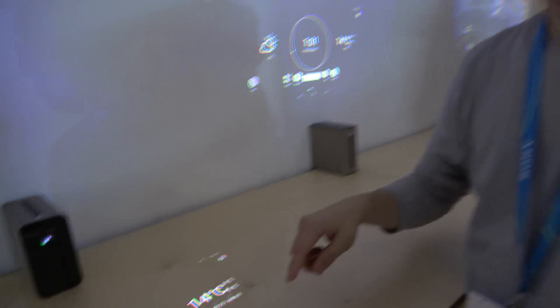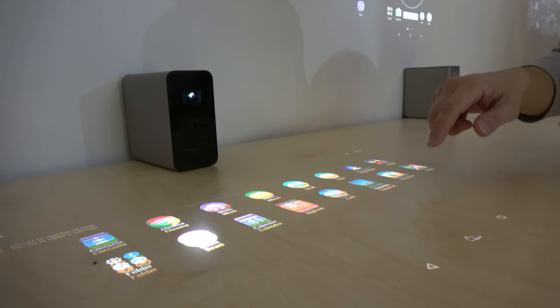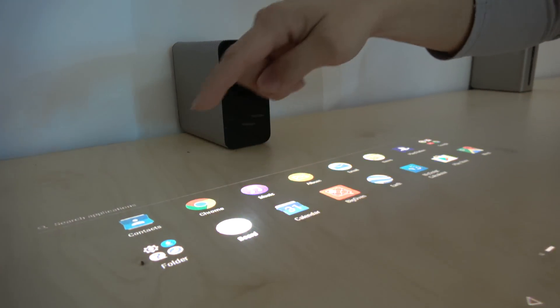So you're a product manager for this product, right? Yes. Is this the first time you're showing it? You call it the Xperia Touch? And there's a projector in there — what's the technology?